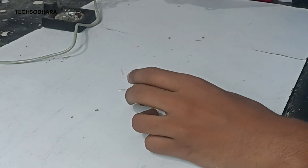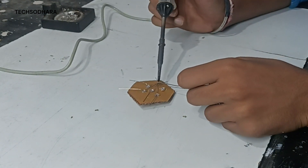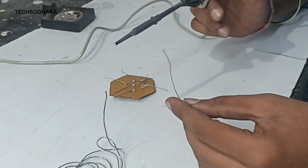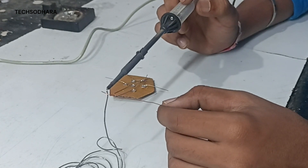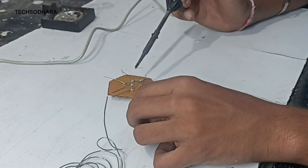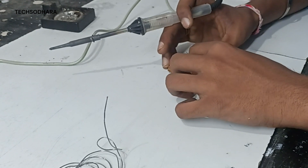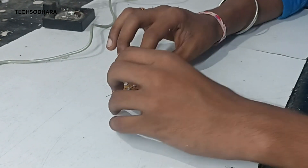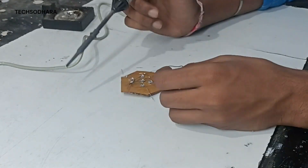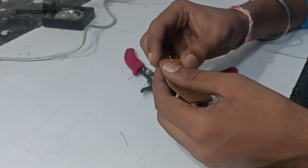Now I'm going to arrange the box. This is a parallel circuit — commonly called common ground. For the wiring, you use copper wire. It's a bit tricky to use copper wire, but I use copper wire here. If you want, you can skip the video fast-forward.